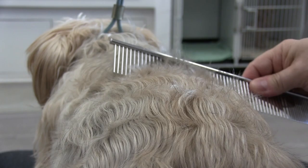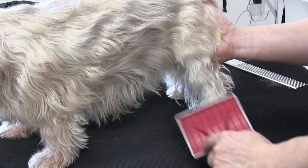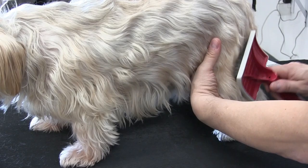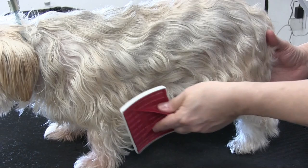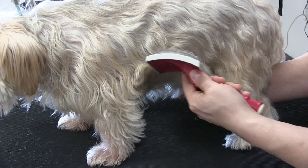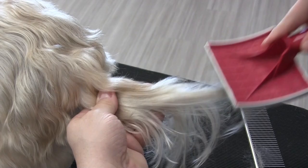We're doing a comb test on her back. We're just going to work her back legs, upper torso, and her front legs, and we're going to save her head for last. I'm getting underneath her and the inside part of her legs. Let's not forget the tail.